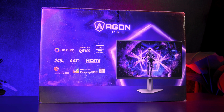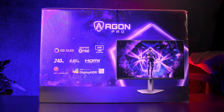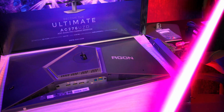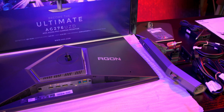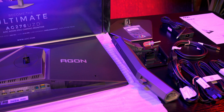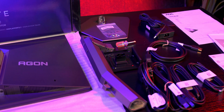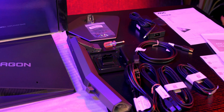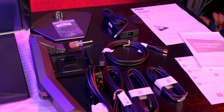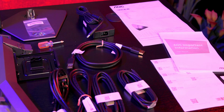The product box is colourful and stands out, with one side listing all the main features clearly, so you get a good idea of what you're buying without needing to dig around online. Inside the box you get the monitor, the stand and base, a wall mount adapter, an HDMI 2.1 cable (1.8m), a DisplayPort 2.1 cable (1.8m), a USB cable (1.8m), a USB Type-C cable (1.5m), a power lead and power adapter, fittings, a small screwdriver, and lots of paperwork.